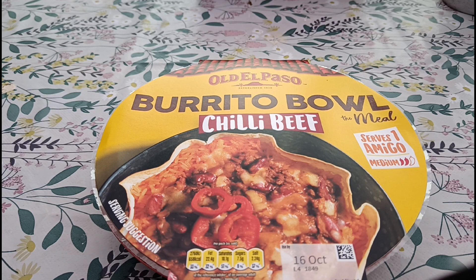Welcome to another video. Today we've got this Old El Paso chili beef burrito bowl, which was four pound fifty from Tesco. I've been looking at this for quite a while and I think it's a little bit expensive, honestly — and that's before even trying it.